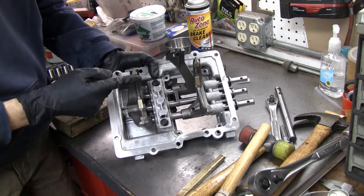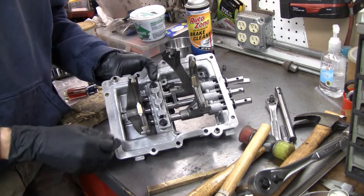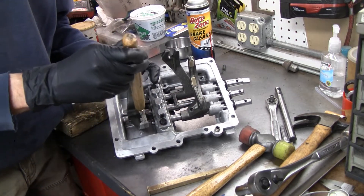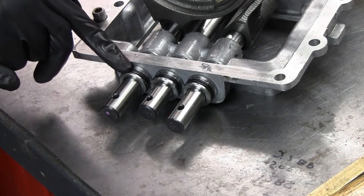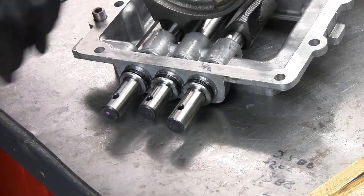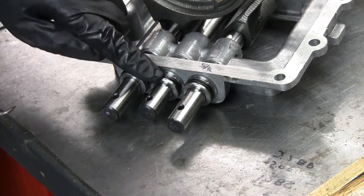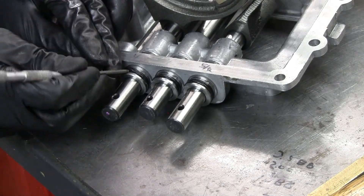I got all six shift pads installed. I started out with the brass drift pin but it was marring up the surface, so I switched to a piece of wood to pound them in. The last thing to do on the top cover is replace the O-rings that seal the front of the top cover against the tail housing. You can see one is missing — I broke one taking it apart. There are two O-rings per shaft, and new ones come with the kit.